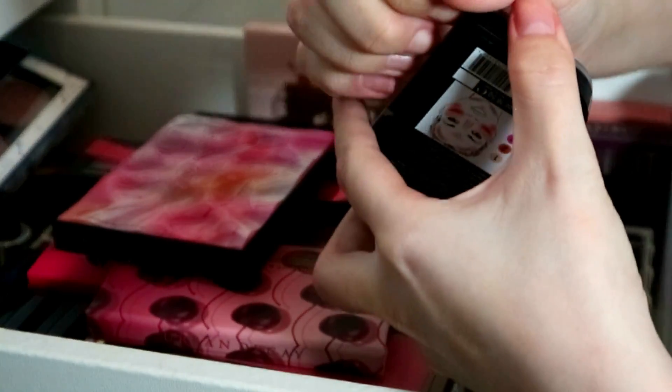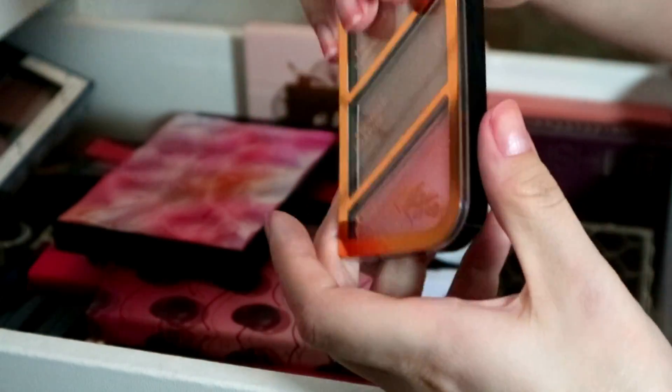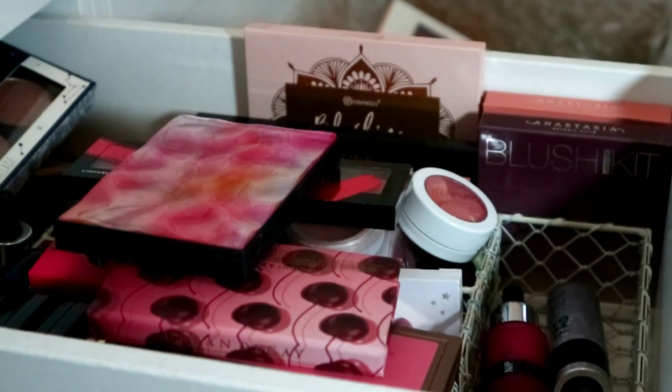Then I've got my little Kate Moss and Rimmel one. I'm going to keep it because it's drugstore — I hesitate to get rid of drugstore products more than high-end products because I love using drugstore on my channel.